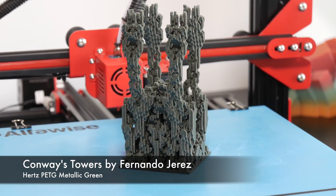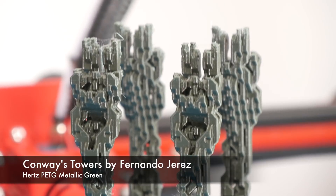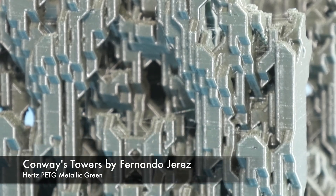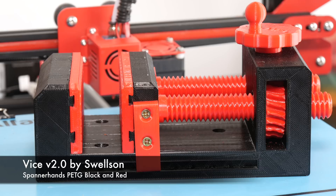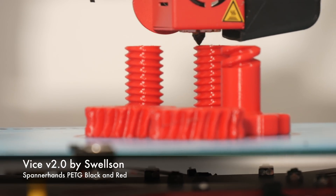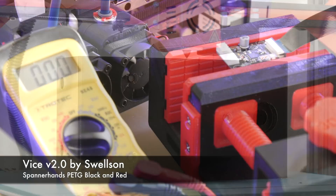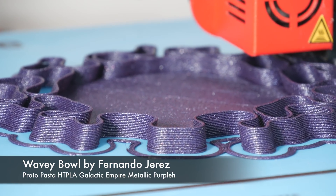I threw in some Hertz PETG and printed one of Fernanda Joris's Conway's towers, which turned out really good. There is some retraction stringing but it's almost at a minimum — you can see a few wisps which can be easily removed with a bit of heat. I also printed with Spannerhands red and black PETG and produced this awesome vice. Tolerances were perfectly fine; I did print the screws at 150 microns because at 200 microns I was getting sagging on the sides, but at 150 microns it assembled perfectly.